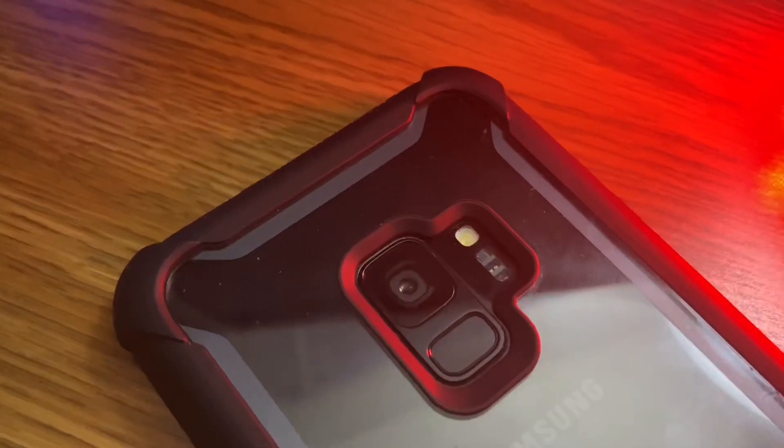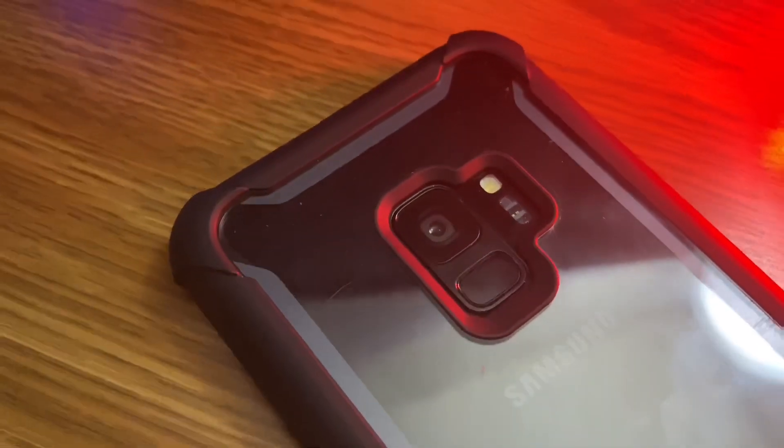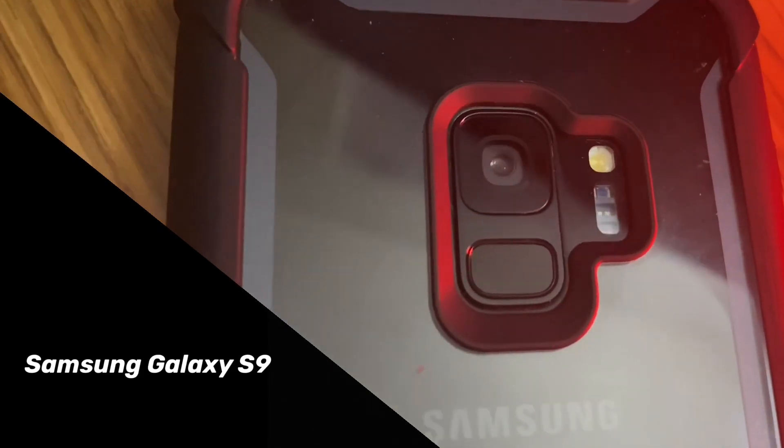Now let's start the video. Hey, what's up guys, Hey Trix is here, and today I will show you how to download Instagram Plus for Android. So let's get started.